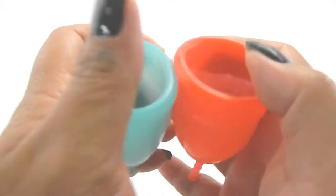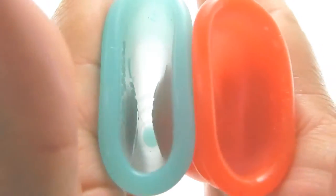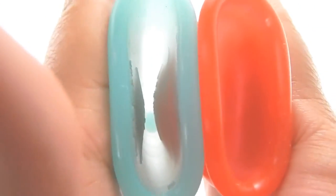This is the back or the bowl of the cup. I'm pressing a little bit higher because the Lolly Cup does have a bell shape, so the base part is a little bit more round than the Eva Cup.